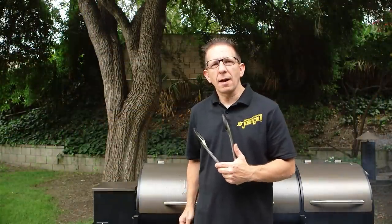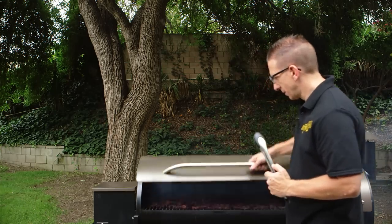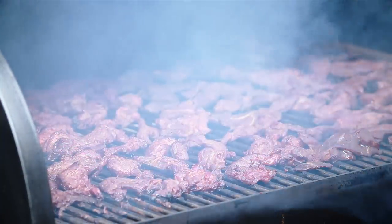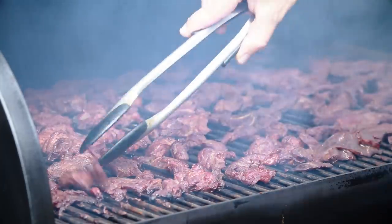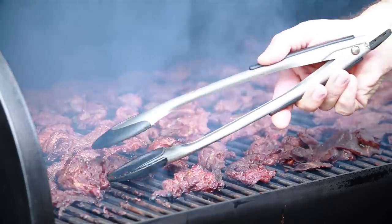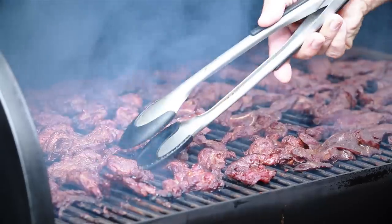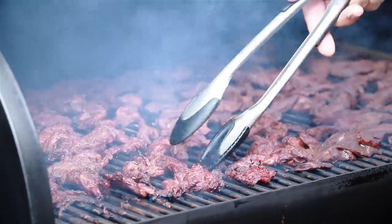We've been cooking for about an hour and a half now. Let's go ahead and take a peek. That looks and smells phenomenal, guys. We'll go ahead and flip these over and let this go for about another hour. They should be about done because they're starting to firm up. We'll check back then.